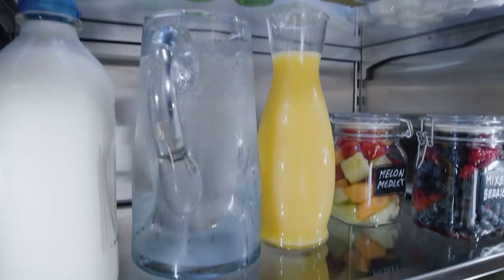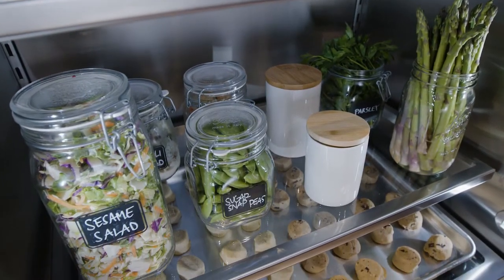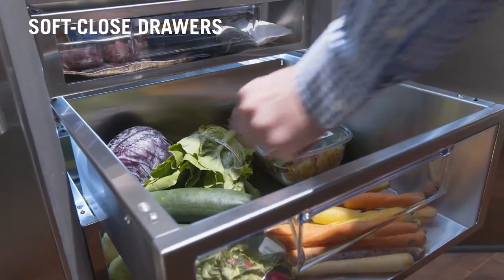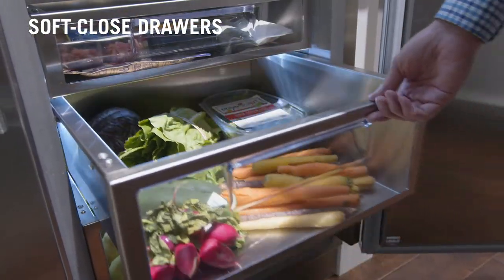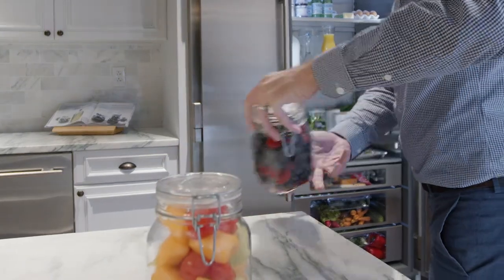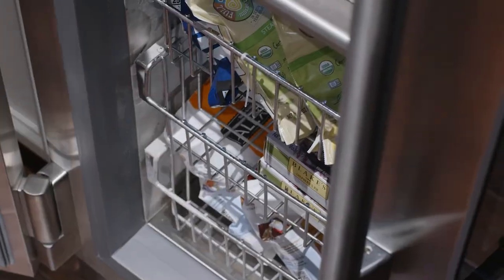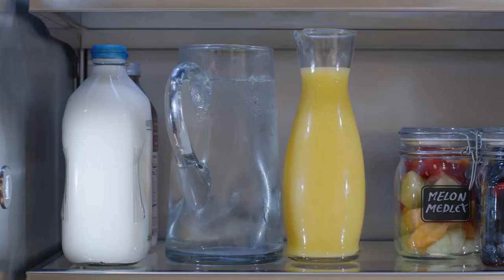The interior stainless steel encapsulated glass shelves and produce bins gorgeously showcase your products. And True soft-close drawers with integrated handles are up to 30% larger than comparable units. Whether you're prepping for the family or hosting a party, there's ample room for produce, beverages, and even larger items like party trays and charcuterie boards.